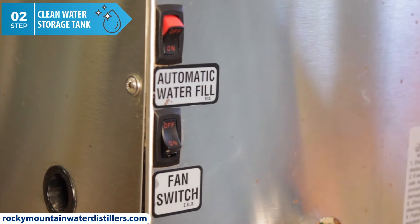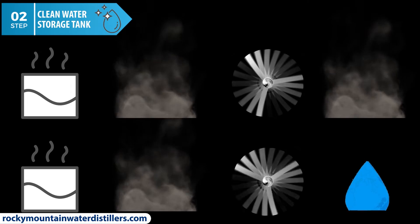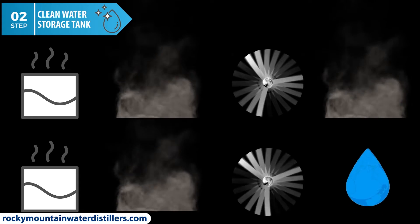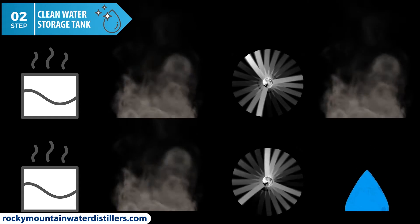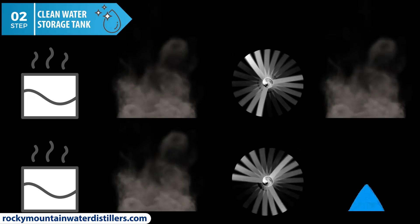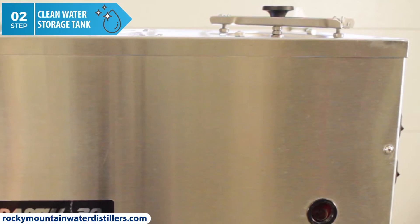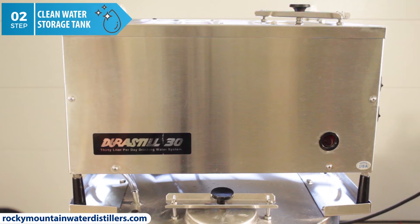Turn off the fan switch. Why turn the fan off? When the fan is on, it cools down the steam into water. When the fan switch is off, the steam does not cool down. The hot steam goes directly into the water storage tank through the steamer tube and steam cleans or autoclaves the tank. This will sterilize your stainless steel Durastill water storage tank. It will take about 20 minutes before the water starts boiling and builds up enough pressure to force steam into the water storage tank.